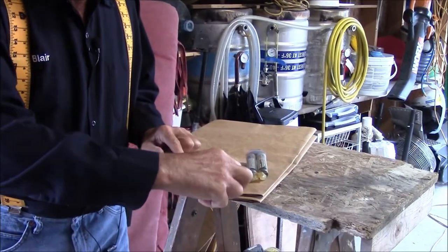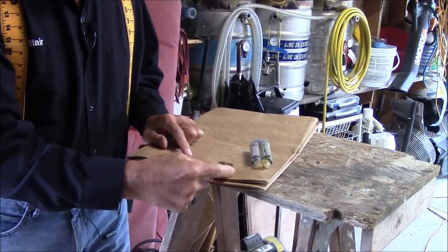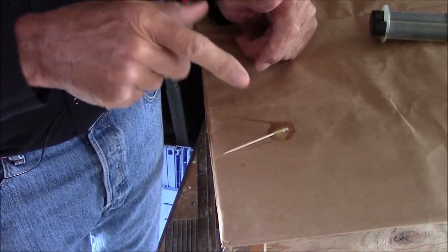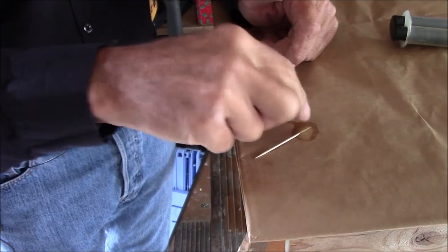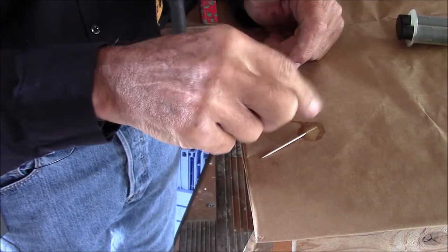After I mix up the epoxy, I leave the toothpick in it so I can see that it's cured. So when I come back an hour or two from now, instead of testing what I glued, I test it here. And when this is hard and cured, then I know I can go finish — I can coat the hole. I can do it a couple of times. Once I get it coated, I don't leave the toothpick in when I'm using the epoxy.